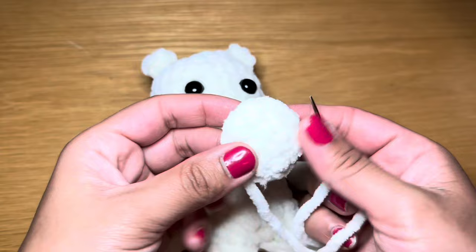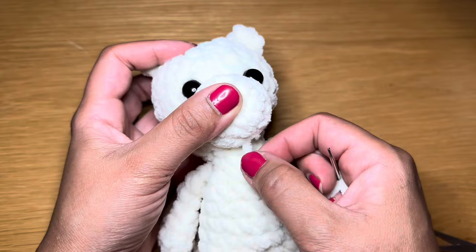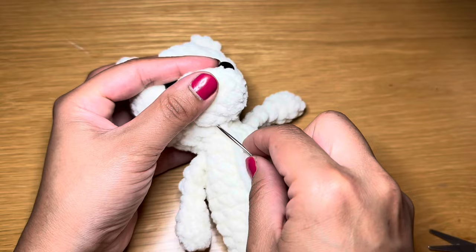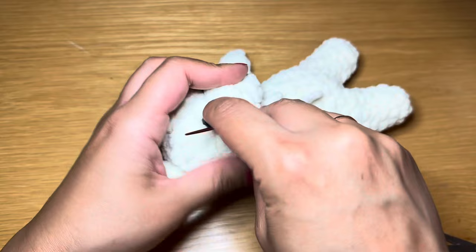Now let's move on to the muzzle. Stuff it lightly with some fiberfill, hold it in the center of the face, and make sure the stitch you finished with is at the base. From here, catch a stitch on the face and then catch the stitch on the muzzle, making your way all the way around.